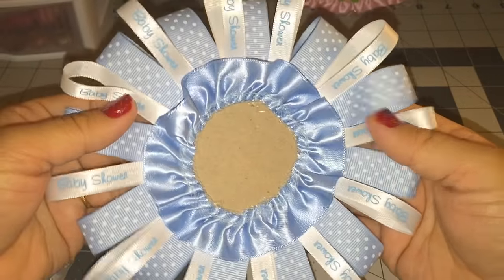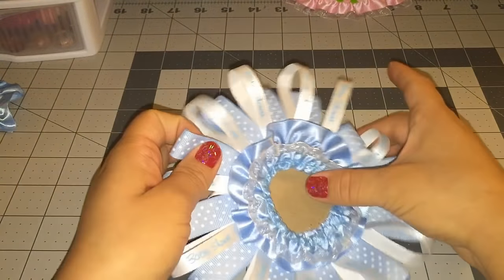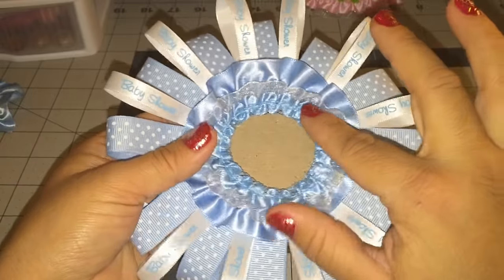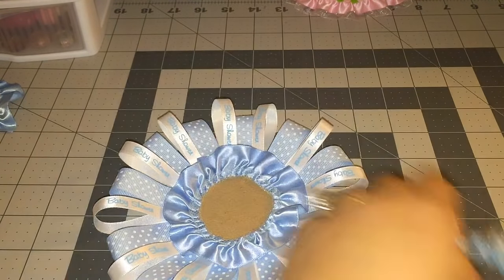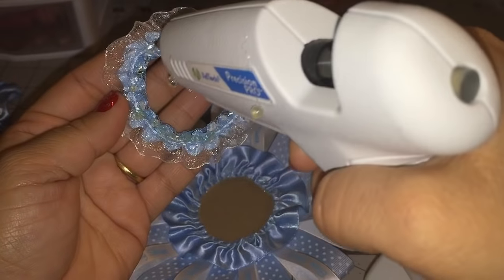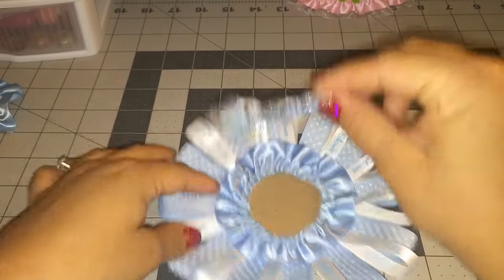Okay, our next step is to grab our other trim ribbon. I'm just putting this in the middle — you see how it shines? So there's an extra layer of ribbon: this shiny one and then the blue one. Let's just glue that down.